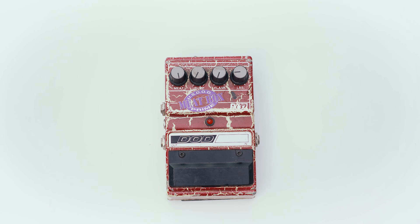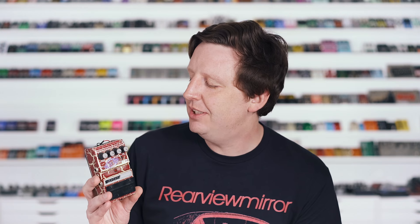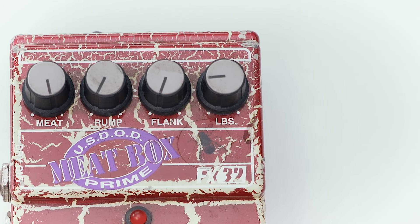One more pedal from 1994 in this series is the Meatbox FX-32 — it actually says 'USDOD Prime Meatbox.' This paint job is extravagantly beautiful: it is a slab of marbled meat. The box came with a little set of fly stickers you can put on your slab of meat. This is a really crazy pedal designed for bass guitar but found itself being used by more electric guitarists. It's an octave distortion fuzz — a really bizarre octave device that goes very low in the frequency range. With controls like meat, rump, flank, and pounds, I really think it needs to be heard.